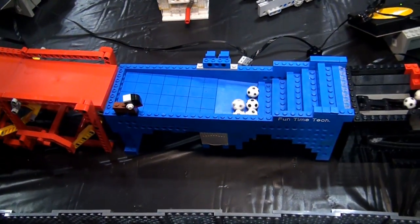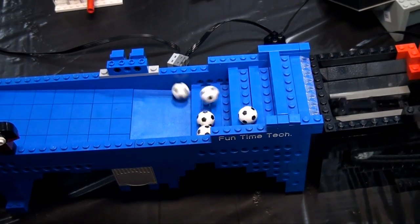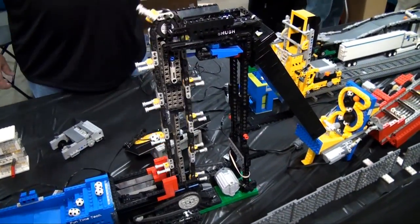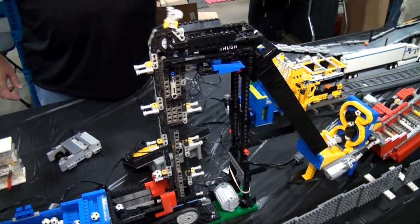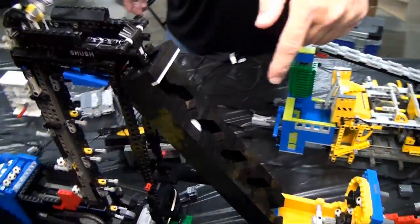From there we move on to another step module — this is a very old module that still just works rock solid, still kicking. From there we go on to a chain-built conveyor which brings the balls up and drops them down into a zigzag pattern to slow them down.